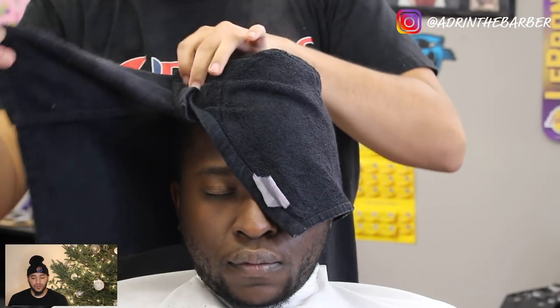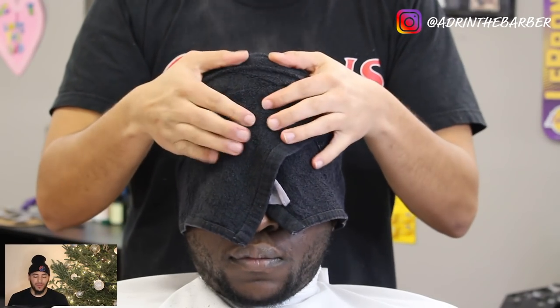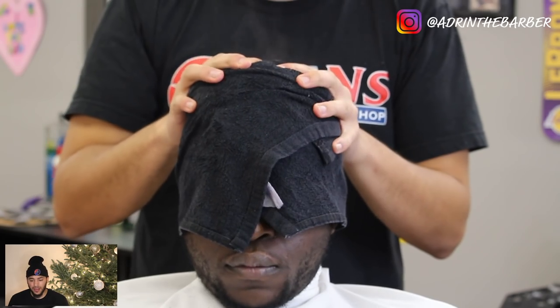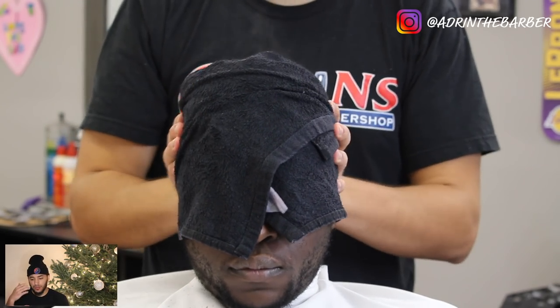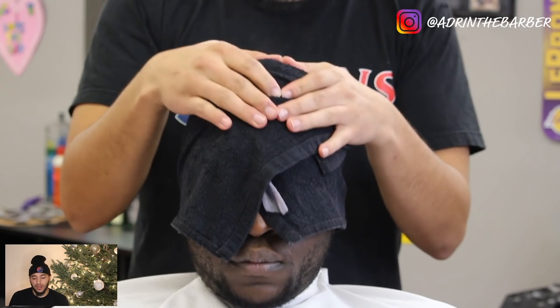One technique I like to use — not just with wave clients but with a lot of clients — is I like to get a hot towel, put it on their head, let it sit for about 45 seconds to a minute. It helps get any grease and dirt out of their hair, and it also dries out their hairline so that when you go to line them up you get a nice clean hairline.